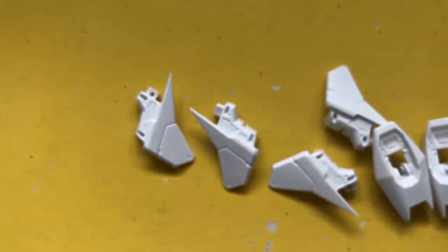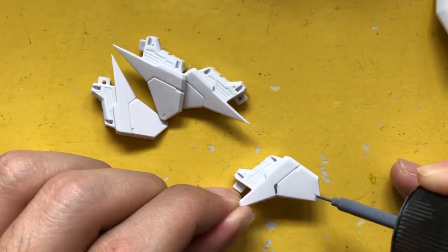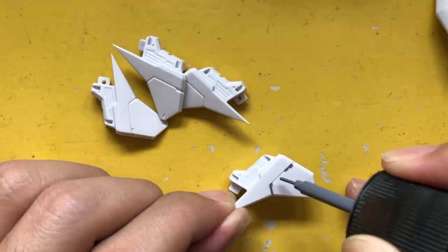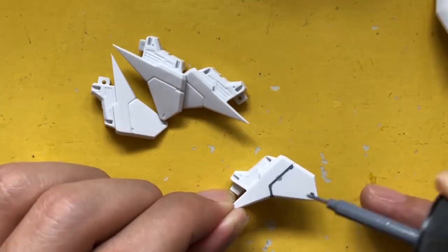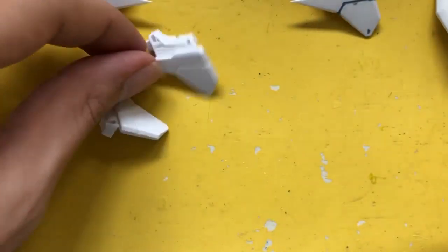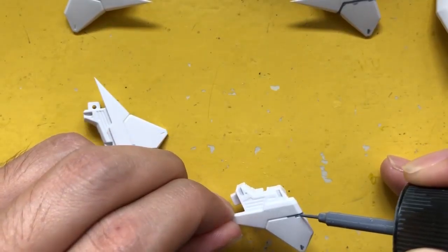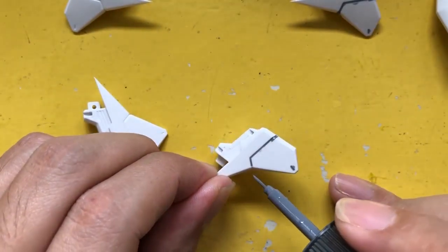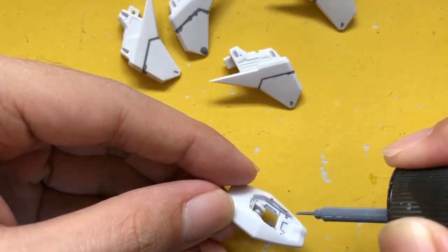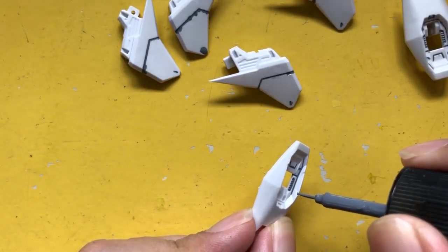Panel line accent — let's detail the panels. I'm using a gray panel accent marker so it would look much more natural compared to using a black accent marker. This part is a little bit tedious but it's very rewarding if you're able to get it right.